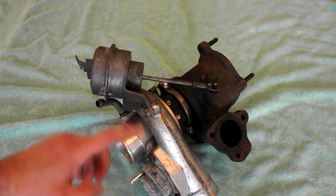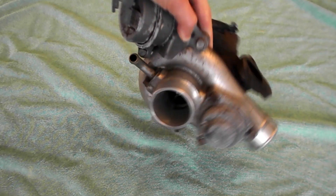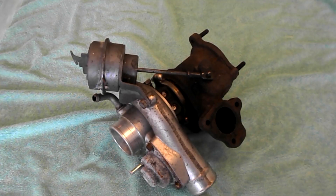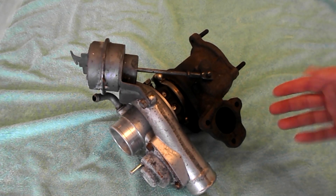When the engine is at high speeds, the turbo is at risk of going over speed or overboost the engine. This is where the wastegate actuator comes into play. When the exhaust gases are fed into the hot side of the turbo from the engine at high speeds, it can create a lot of boost pressure.